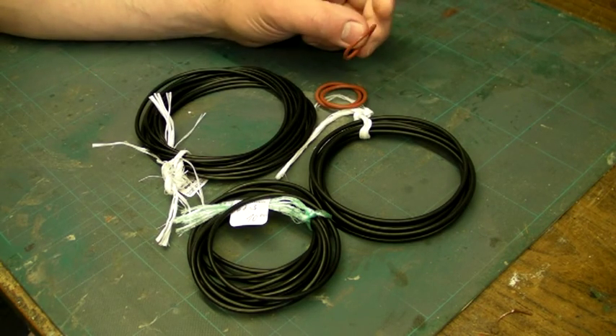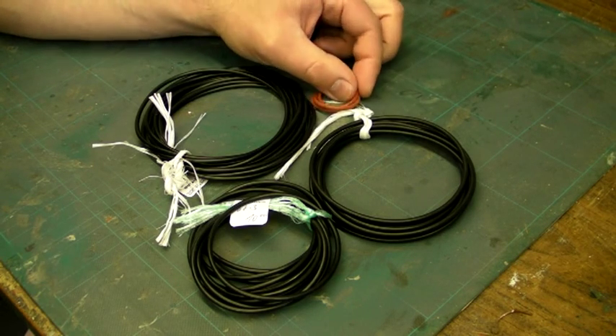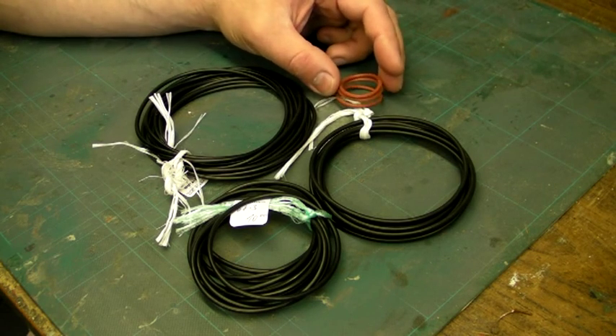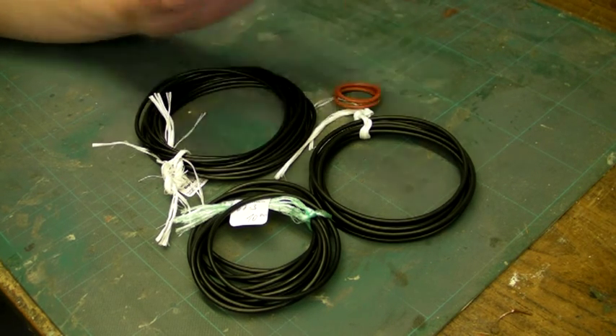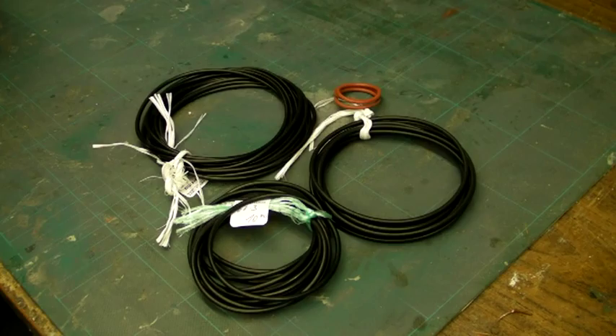Silicon seals tend to be somewhat softer than nitrile and more squishy. A disadvantage is that they're not compatible with the same lubricants that nitrile is. With nitrile you can use pretty much any lubricant — mineral-based, PTFE, or silicon-based greases. But with silicon seals, they're not compatible with silicon greases — it's a bit of a paradox — and they're also not compatible with mineral-based oils. I have been told that Vaseline works very well with silicon seals.